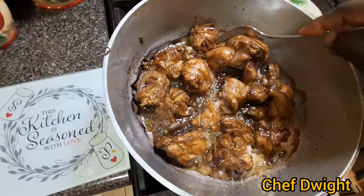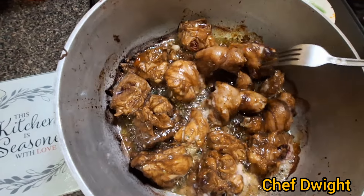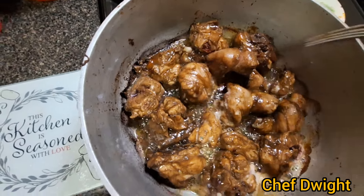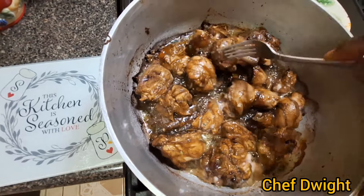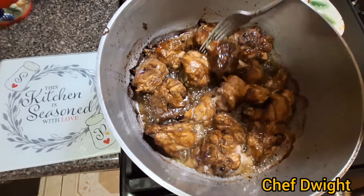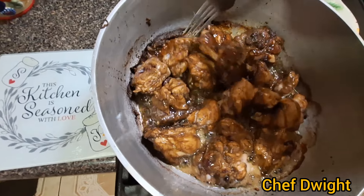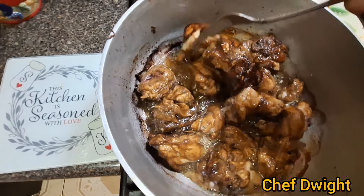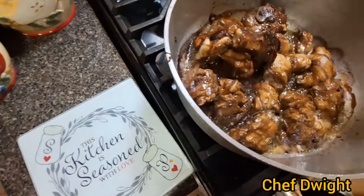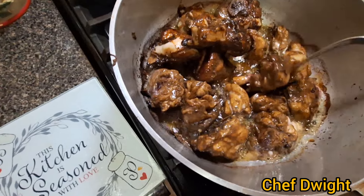It's about that time to check it — yep, it's browning up well. It's browning up well.